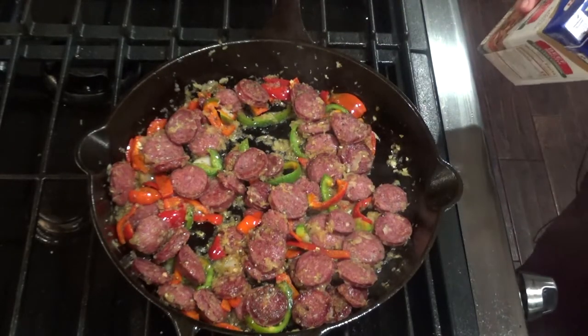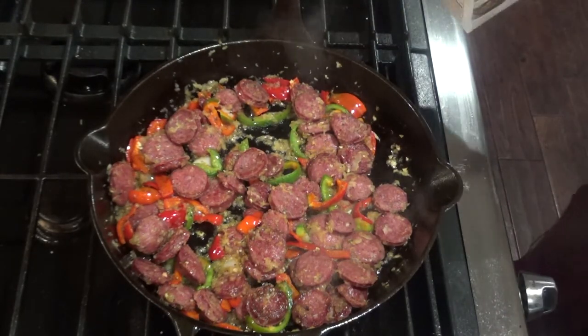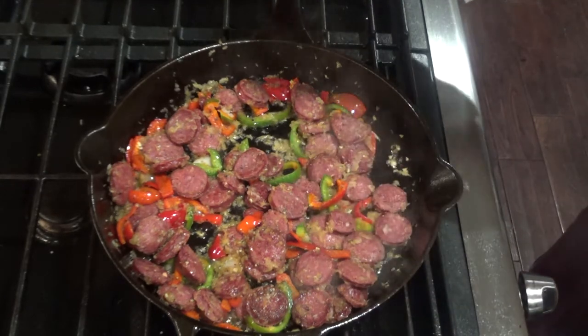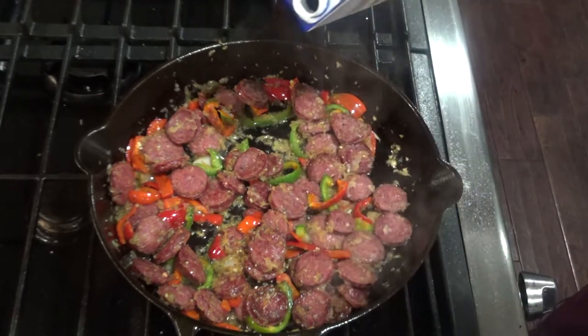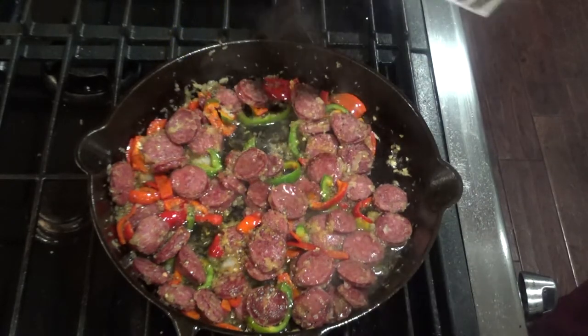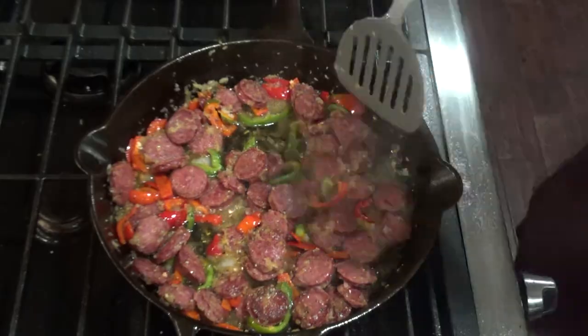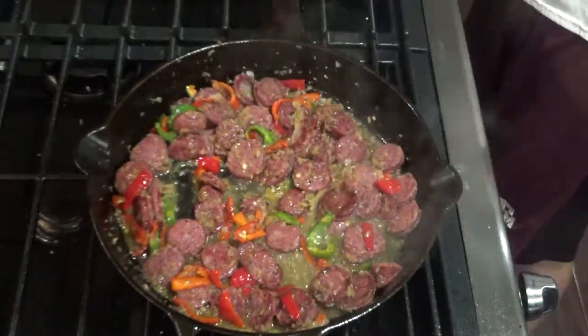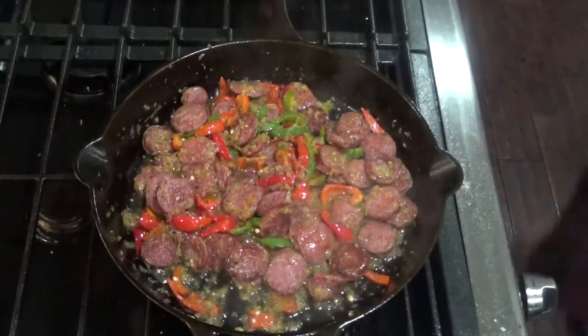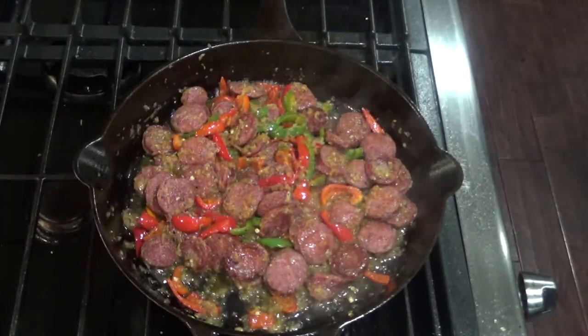After a couple minutes, you'll want to add about a quarter cup of beef or chicken stock. This is to deglaze the pan — although it doesn't really look like much is stuck, so I'm not going to add too much here. At this point, add about a teaspoon or so of your favorite hot sauce and mix all that together.